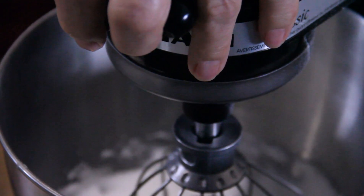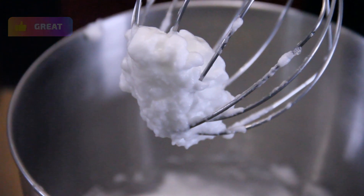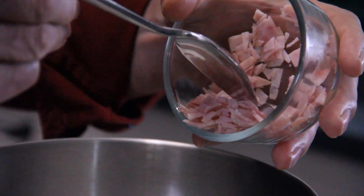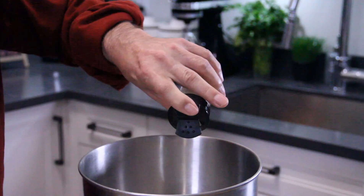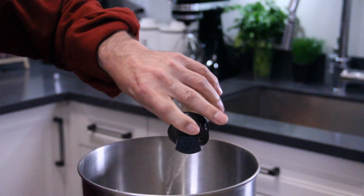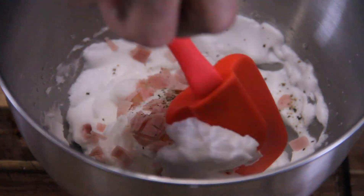We've got some nice peaks happening here — you want something like this. I'm going to add in some ham that I finely chopped. This is great over the holidays if you've got leftover ham. A shake or two of garlic powder, about half a teaspoon — eyeball it — a pinch or two of salt, and some ground black pepper. As always, you can add the ingredients of your choice, or none at all. Just go ahead and fold everything together.